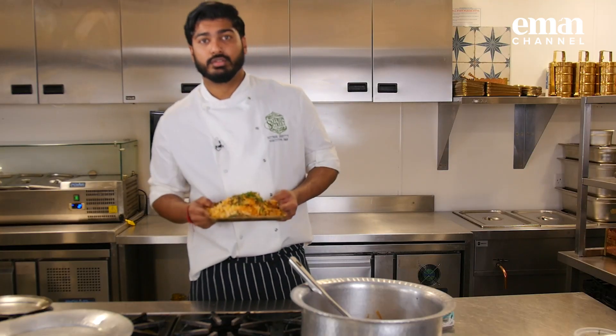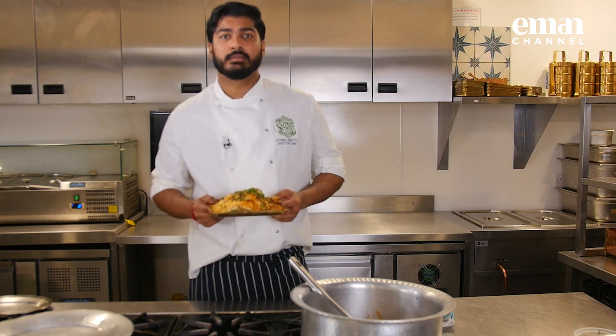That's lamb biryani ready for you. Thanks for watching Saffron at Home. Until next time, enjoy your meal.